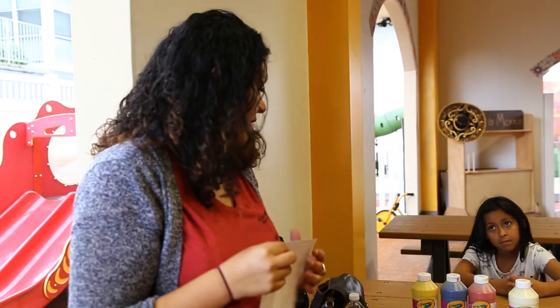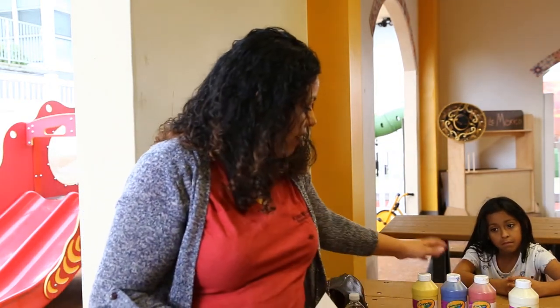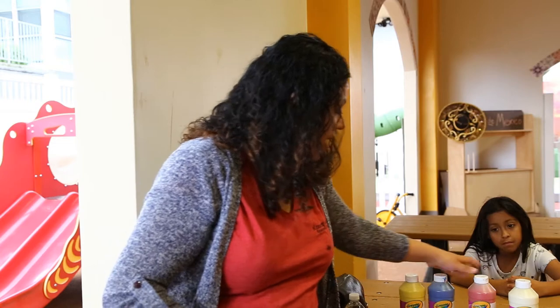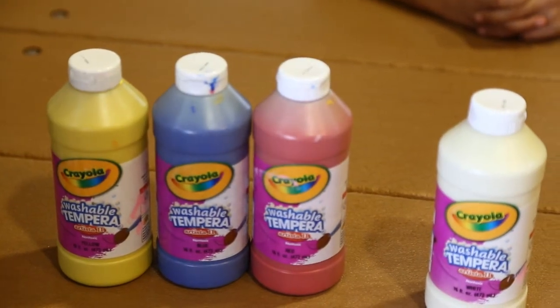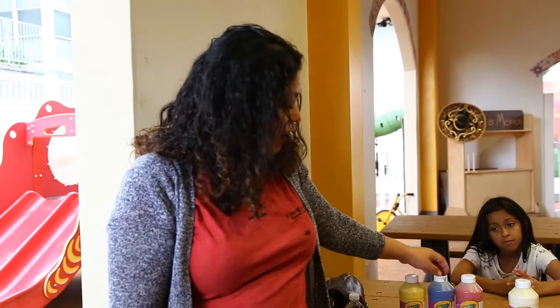We're actually going to be using some paint as well, and for this project we needed some brown and some pink. Did you know that you can mix all three primary colors — red, blue, and yellow — to make brown? We also needed some pink paint, which I mixed from some white and some red.